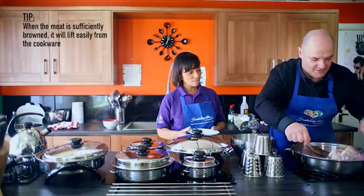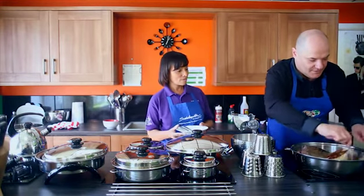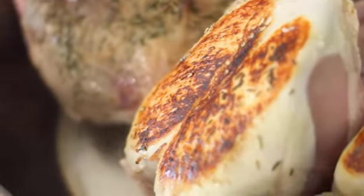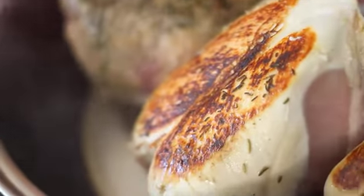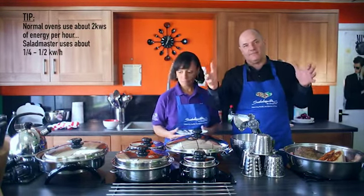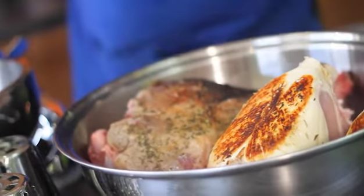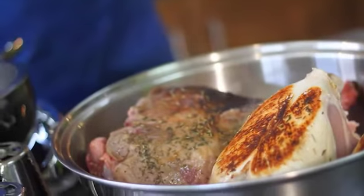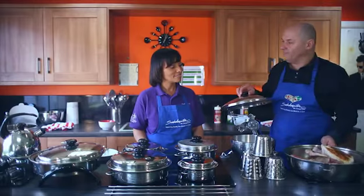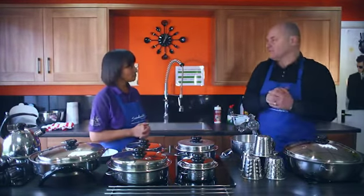One of the things I love about Salad Master — when you're using a normal oven, they use about two kilowatts of energy per hour. Look at the colour there! With Salad Master up on the hob, we're using about half to a quarter of a kilowatt. Instead of doing a roast chicken this size in an oven this size, we're actually doing a roast exactly to the right size of the meat in the cookware. So it's very, very energy conservative. We'll just brown the other side for a few moments, then put the lid on and start to roast and baste.